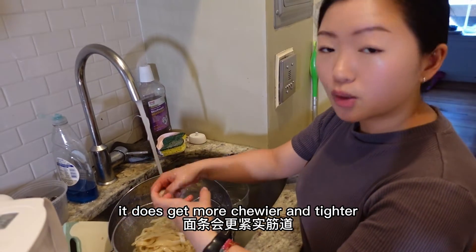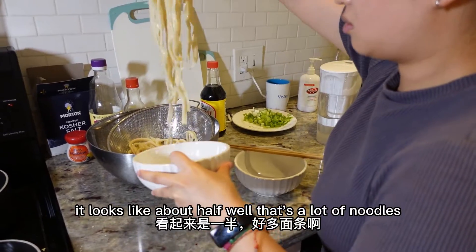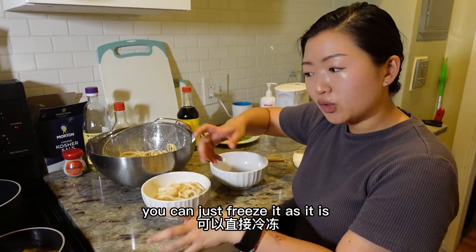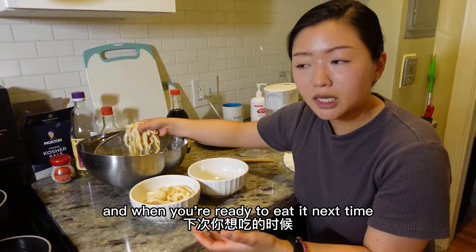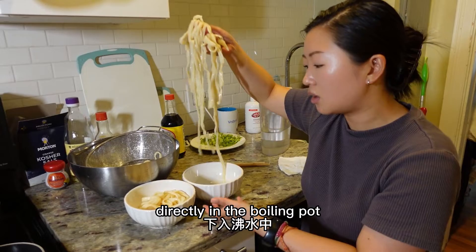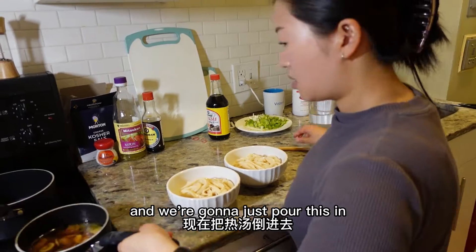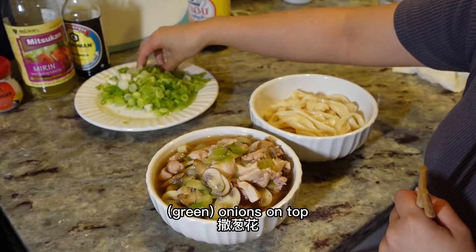When I cut through the noodles with chopsticks I already felt a little chewiness — it's ready! Drain everything. To expedite cooling you can add ice, but still run it under cold water even for the half going into the warm broth, because the cold water makes the noodles chewier and tighter. We have two bowls — one for cold, one for warm. You can also freeze the noodles after cutting; you don't even have to unfold them. When you're ready, boil them directly from frozen — just boil about 15 minutes instead of 10.